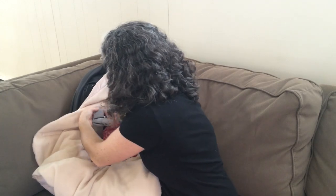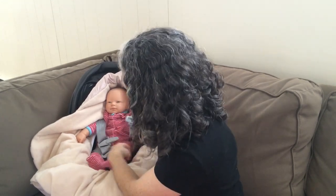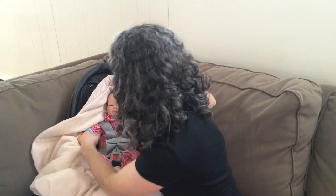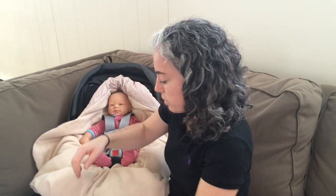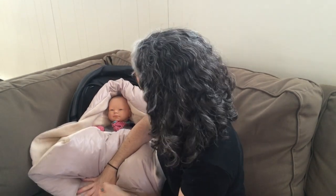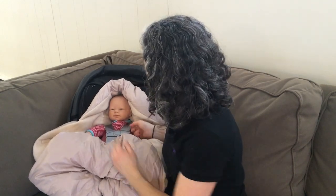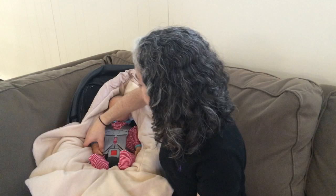I'm going to put my baby in and make the harness nice and snug. Make sure baby is sitting. Pull upwards on the shoulder straps to remove the slack. Pull the tail at the bottom. Check that my straps are snug — no slack comes up. Just a finger fits at the collarbone. The chest clip is at armpit level.